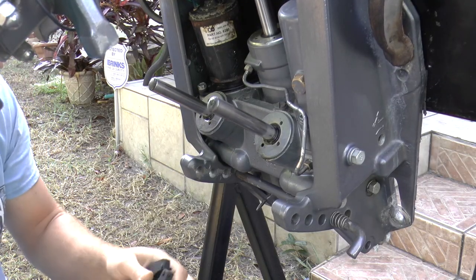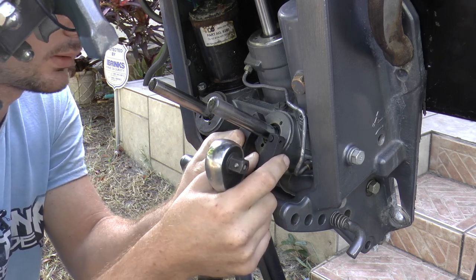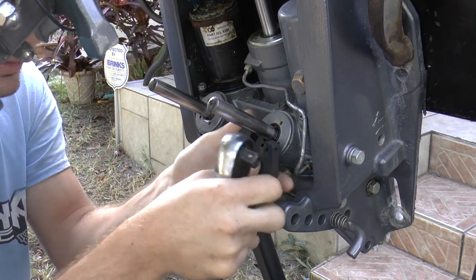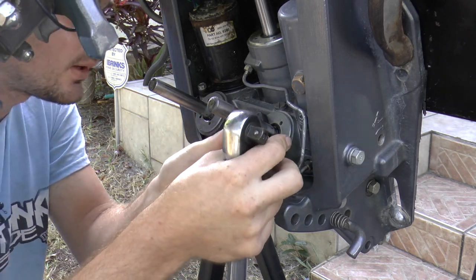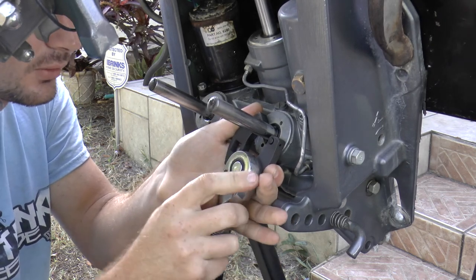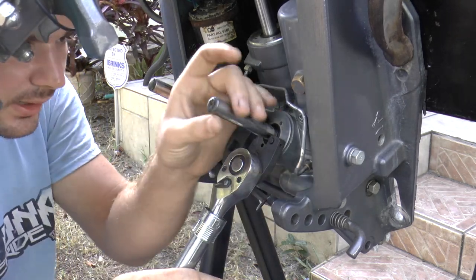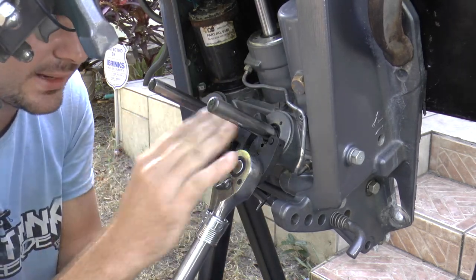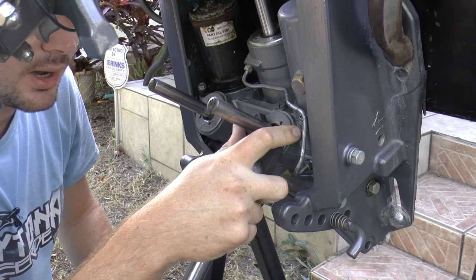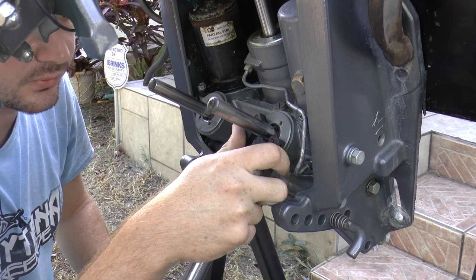Now we are going to remove these caps. Make sure that the pins go into the hole fully. Once that is done, take your wrench and attempt to unscrew the cap. Make sure that you put your hand on top of the tool to put pressure down on the cap so that the tool doesn't slip and you mess up the notches on the cap.